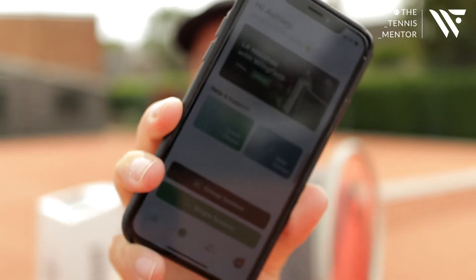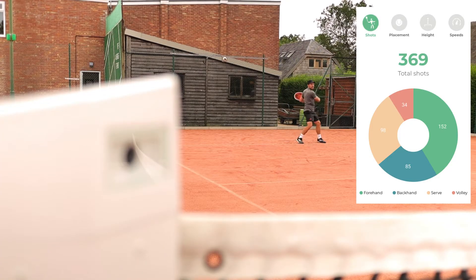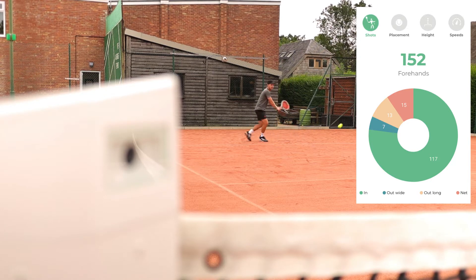The third crucial part to the Wingfield Smart Court is the app itself. On this app you can access all of the stats that have been picked up through the Wingfield Box. These stats include the shots played — it can tell you how many forehands, backhands, serves and volleys you've played during your session. It can also tell you how many of those shots were in, out, long, wide, or in the net.